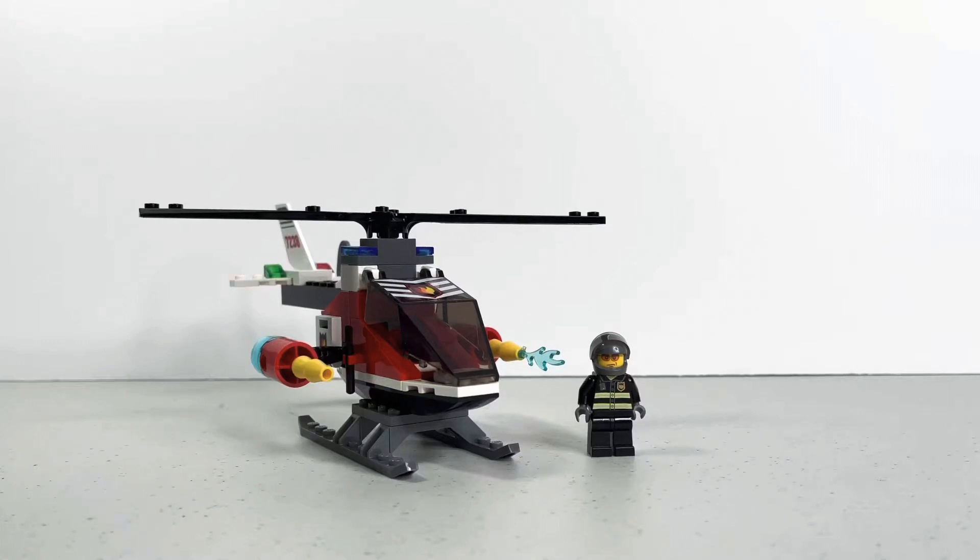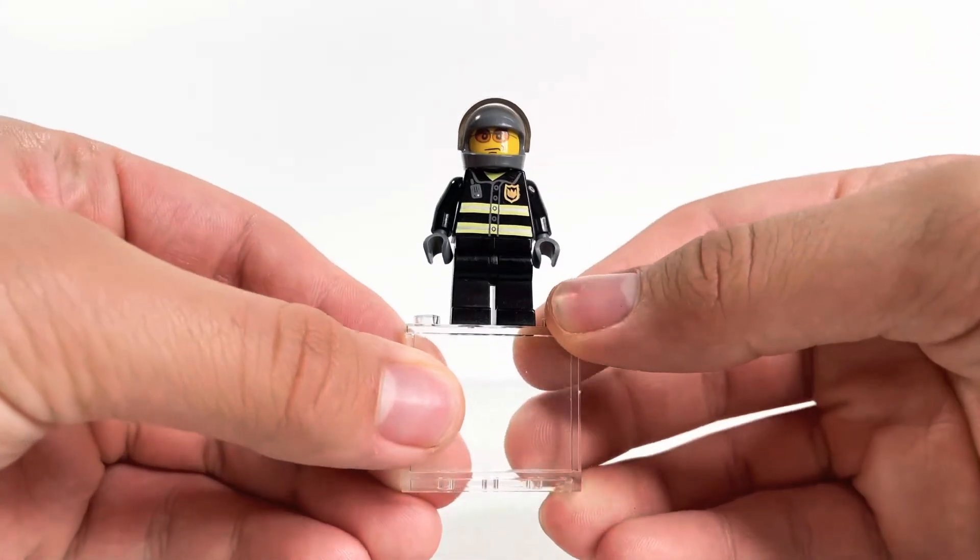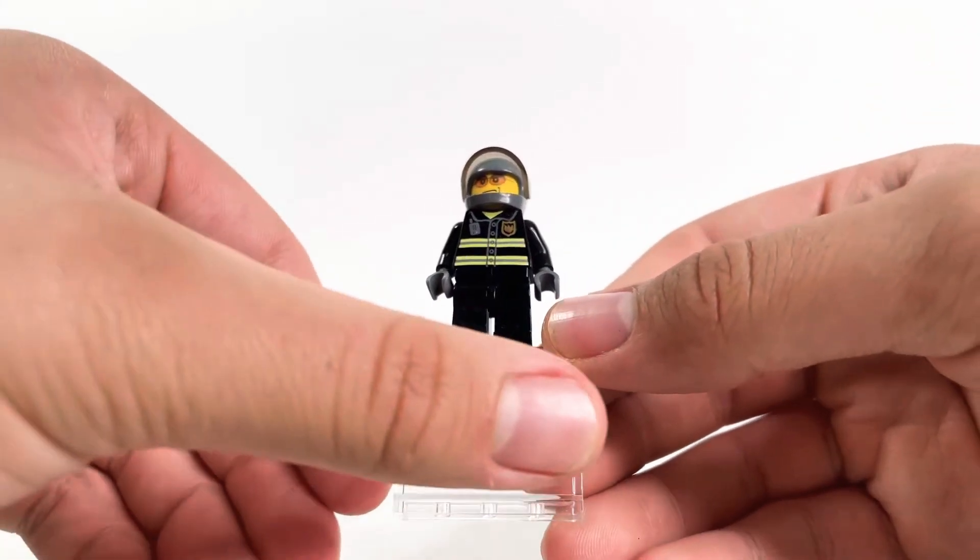Hey, what is up guys, it's Edgy Brick Reviews here and today we'll be looking at LEGO 7238 Fire Helicopter. It comes with 75 pieces, came out in 2005 as part of the first LEGO City wave ever, and it retails for $10. So let's get right into it.